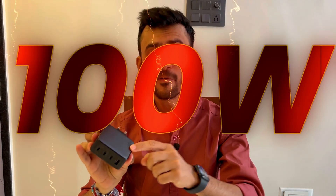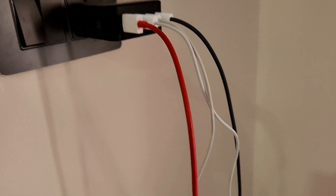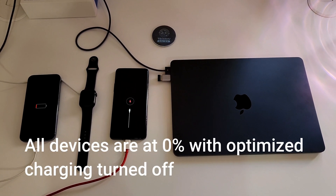Hey guys, today we have Ugreen's 100W GAN charger and it comes with 4 USB ports. In this video, we are going to charge through all 4 ports together. I'm going to straight away start the timer and then I will give you all the details about the charger and the devices so you can save time and keep the video short and sweet.